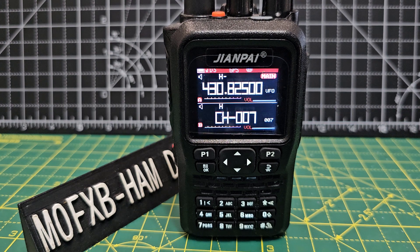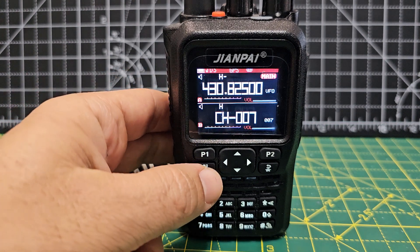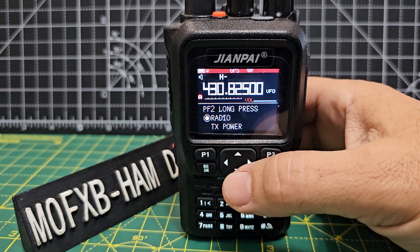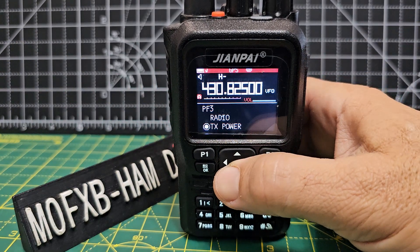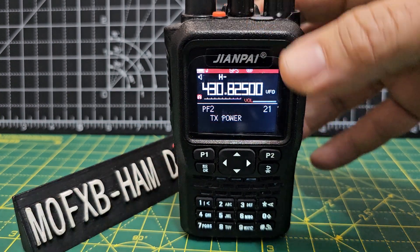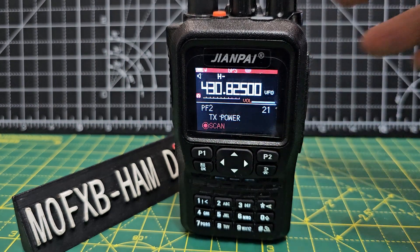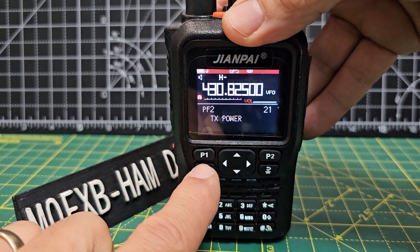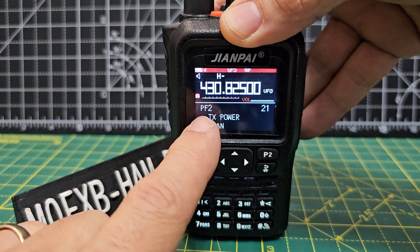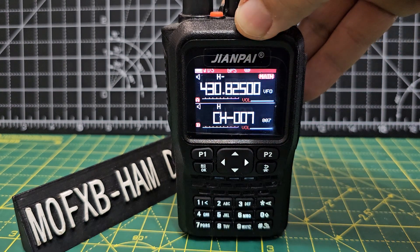The question is: how do you scan 70cm? The first thing you want to do is make sure you've got a scan button. Go to the menu, go up and down until you get to 21 or 22 — let's do 21 — then press OK again and choose what you want the button to do. We want it to scan, so it goes red. Once we've decided, press OK. We've now confirmed that the PF2 button will scan on a short press, and you can set long press as well. To back out, press the back button.